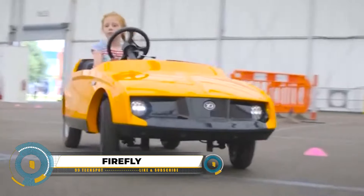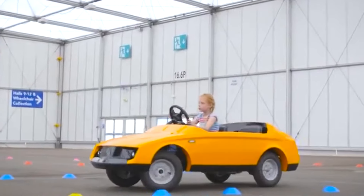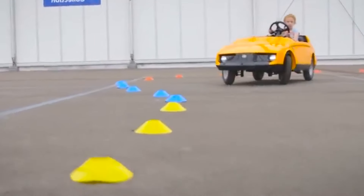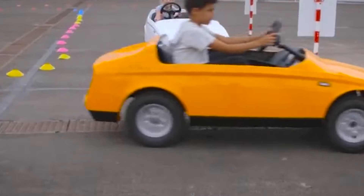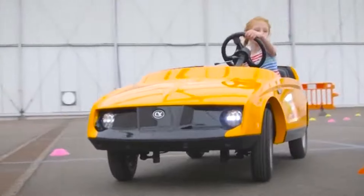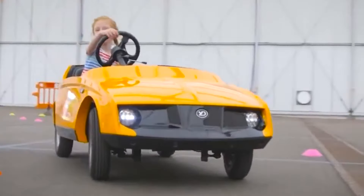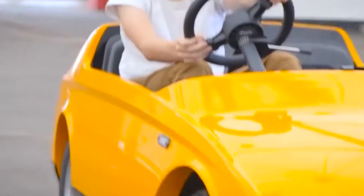Introducing the Young Driver Firefly, a real driving experience for 4 to 10-year-olds designed by car designer Chris Johnson. Crafted with a sleek, sporty design, this two-seater tandem car offers a thrilling taste of the road for young petrol heads. Powered by a whisper-quiet electric motor, it ensures an eco-friendly and noise-free driving pleasure. With a gentle 10 miles per hour top speed, disc brakes, and a remote kill switch, safety is a priority for parents. Beyond fun, the Firefly serves as a learning tool, introducing basic driving concepts.